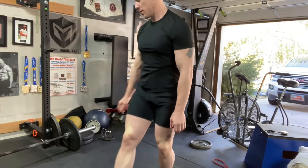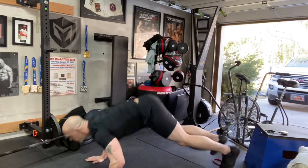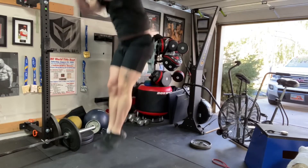With the burpee, I want chest to the ground and a six-inch jump — just like this — nice clap overhead, and you are done. Prison burpees.